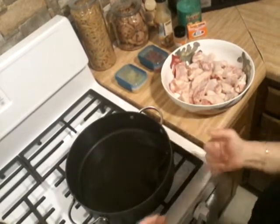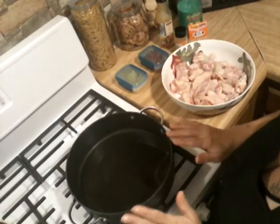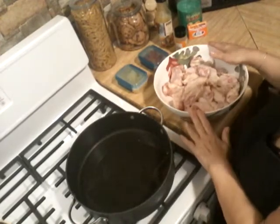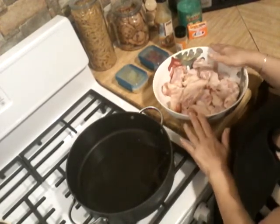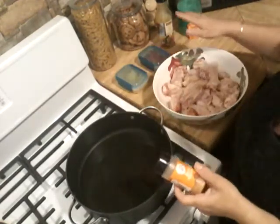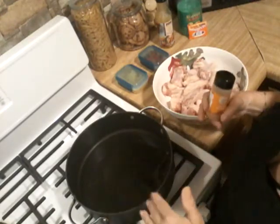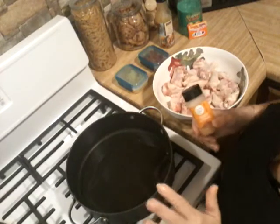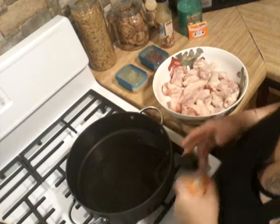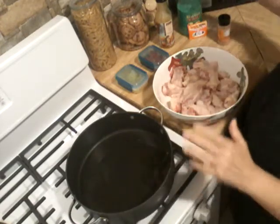Welcome to Cooking with Z! Today I have a quick, delicious recipe for chicken wings. It only takes a very few ingredients. The reason I'm making it is because several people have asked me for a recipe that is quick and easy for chicken — they're tired of making it the same way. This is a really quick and easy way to make your chicken.